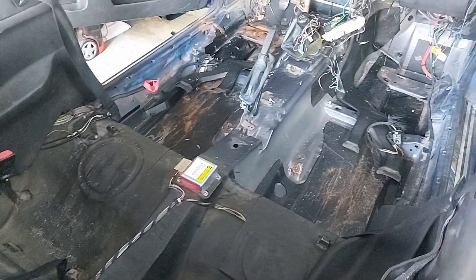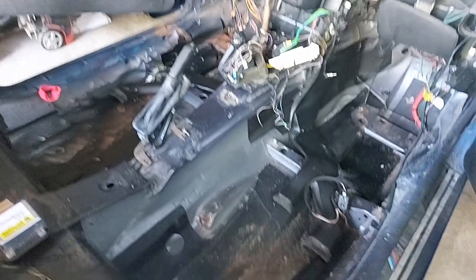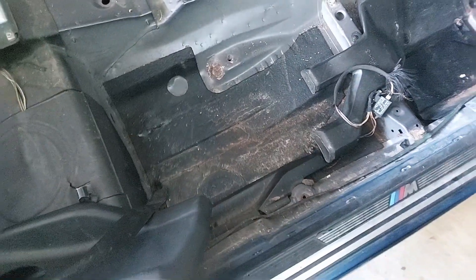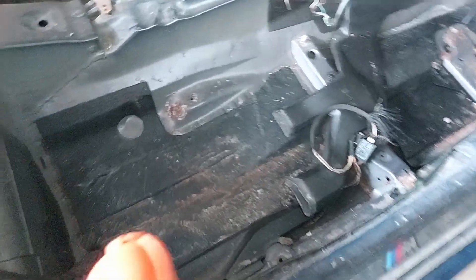Jak widzicie, podłoga jest już odsłonięta. To, na co wszyscy czekaliście — na pewno dużym zainteresowaniem było, jak ta podłoga tutaj wygląda, czy będzie dużo rdzy, czy będzie dużo dziur. Więc może od strony pasażera sobie tutaj ją oglądniemy wspólnie.